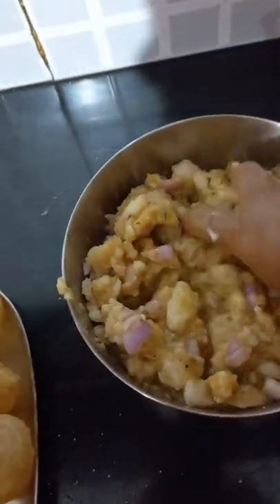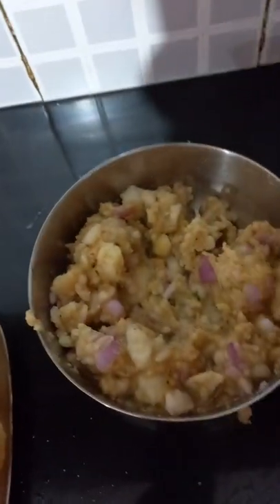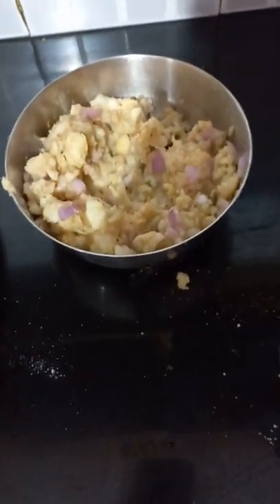Now we can check out our recipes. We will add some vegetables. We will show you the recipe in the next video.